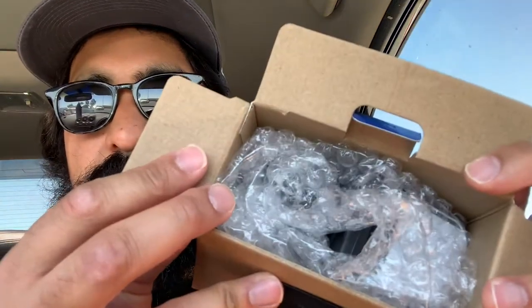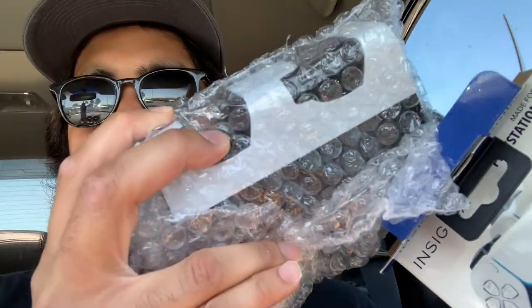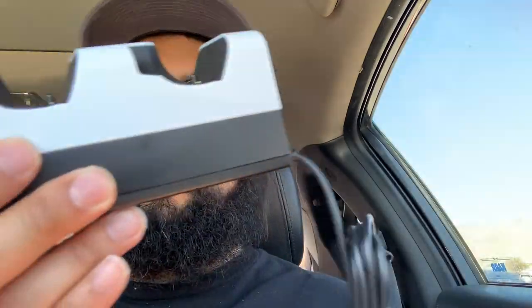Let's go ahead and open it. You open it up and it's basically just the actual charging station in bubble wrap, and then you get your little manual. You unwrap it, pull it out, and there it is — USB-C type port.